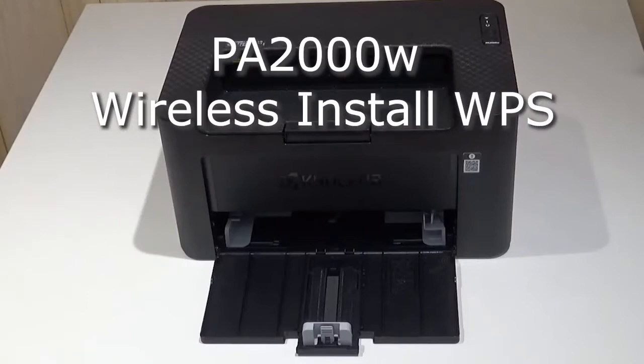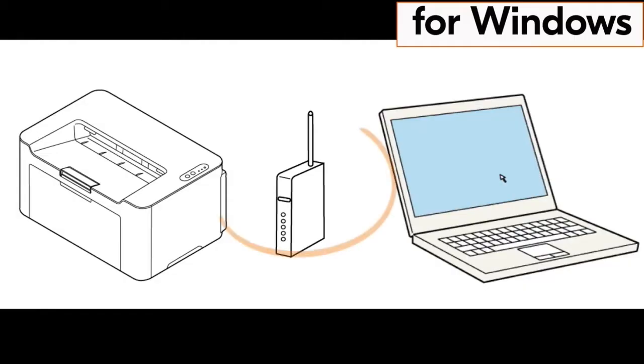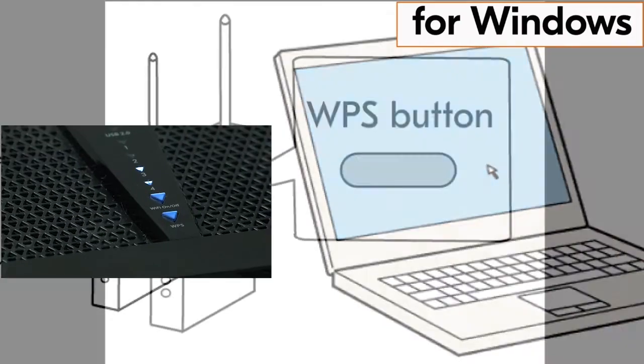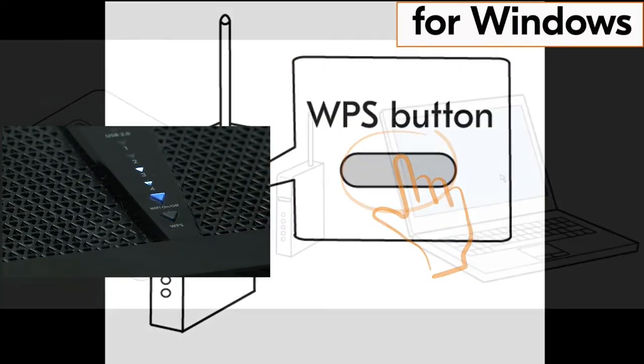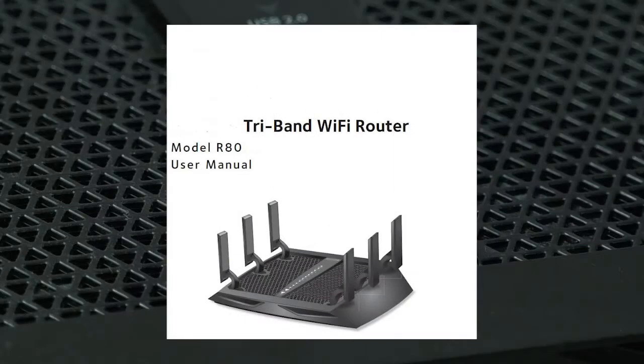We'll now show you how to connect your PA2000W printer to your home wireless network. After your machine is powered up and paper loaded, go to your router and press the WPS button. If you do not have a WPS button on your router, go to your router user guide and find out how to activate this feature.